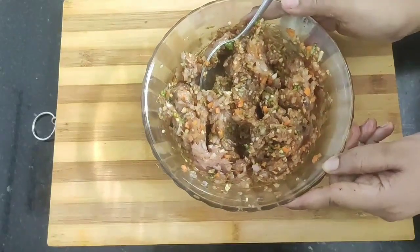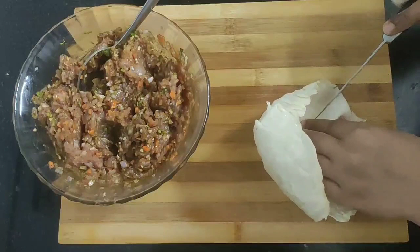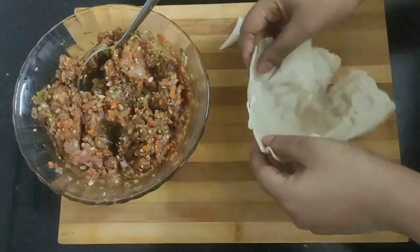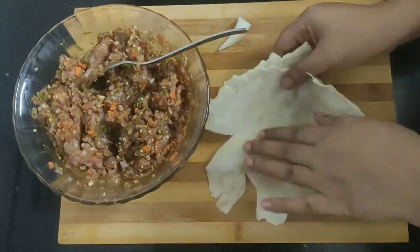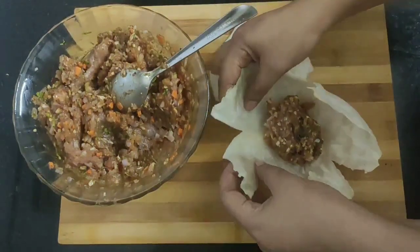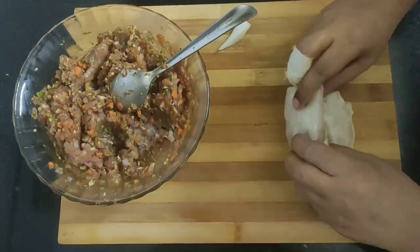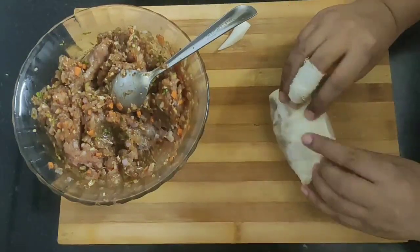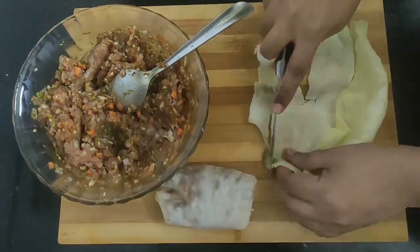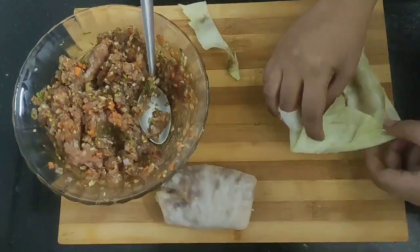The filling is done and now we will start making the rolls. First, take one blanched cabbage leaf and cut the thick portion on top with a knife. Now take one tablespoon of the minced chicken mixture and place it in the center. Fold from the top, then from the sides, and make a roll like this. In the same way, prepare some more cabbage rolls.